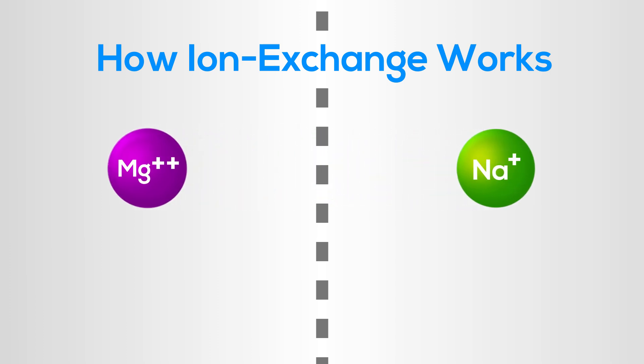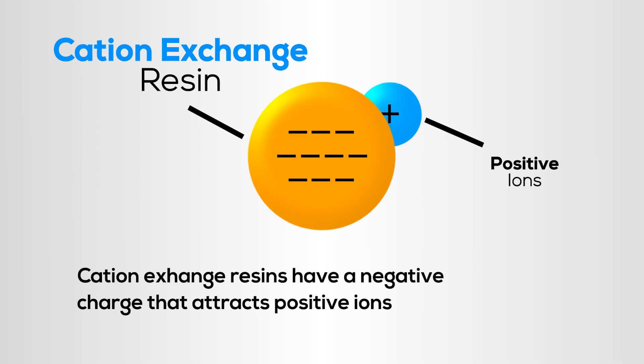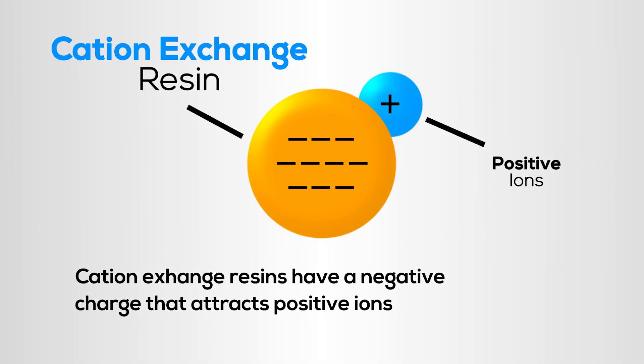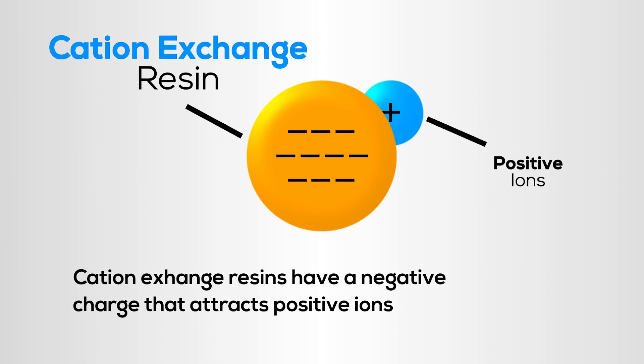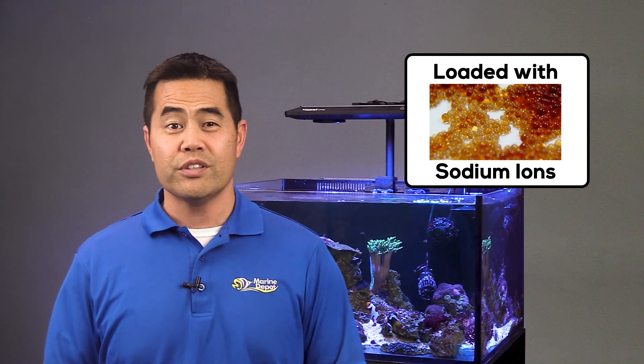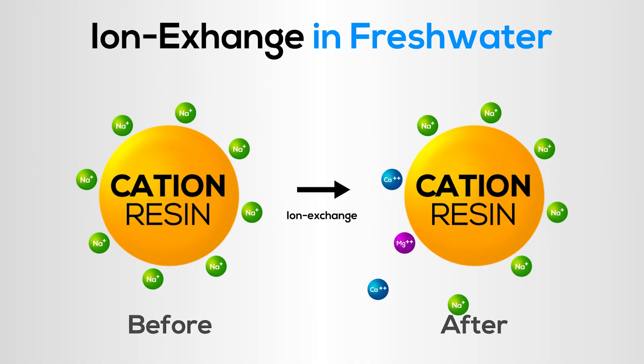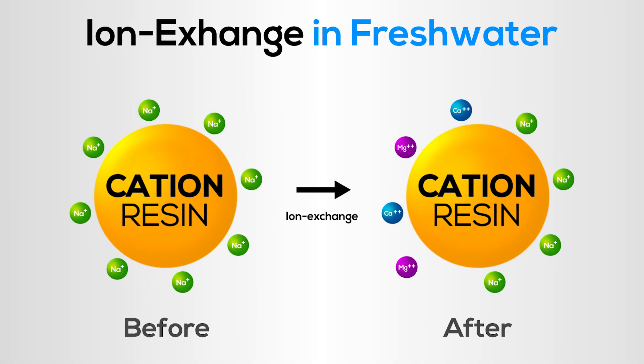Ion exchange resins work by trading one ion for another. Let's look at a water softening resin. The resin has a negative charge that attracts positive ions, also known as cations. It's called a cation exchange resin because positive ions in the resin are exchanged with other cations in the water. The manufacturer loads softening resin with sodium ions. As fresh water flows through a bed of resin, the sodium ions are exchanged for calcium and magnesium. Water hardness is removed and the sodium is released. Once the exchange capacity of softening resin is exhausted, it's flushed with salt water, which is why you add salt to a water softener. This strips off the hardness minerals and reloads the resin with sodium ions.